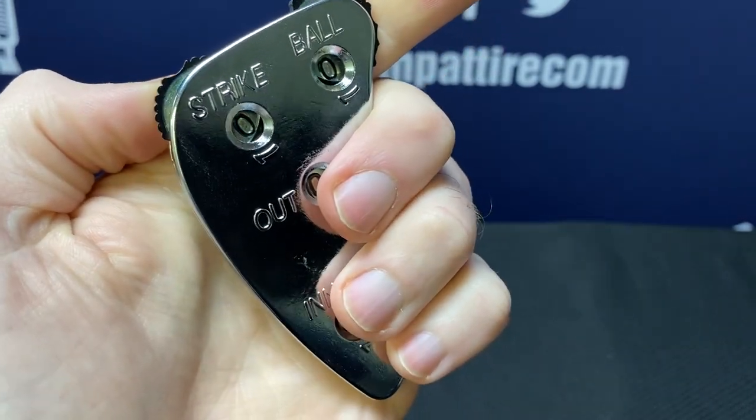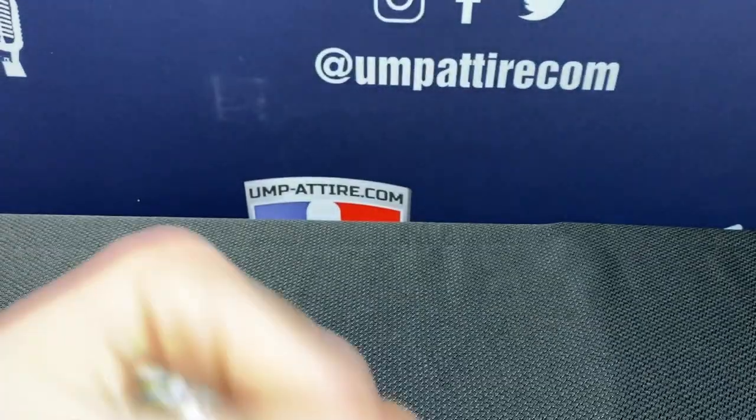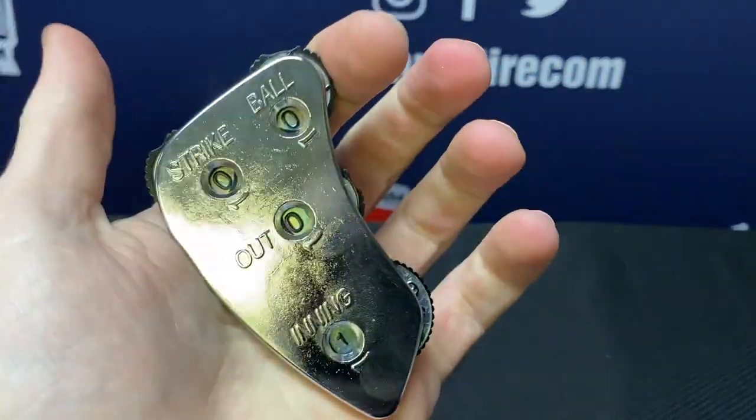At 4.4 ounces, it's a fairly heavy indicator, but it's in your hand and you're going to be working. It just feels like a strong piece of equipment.